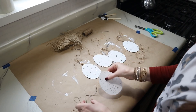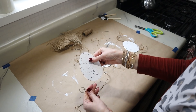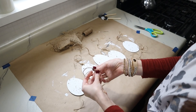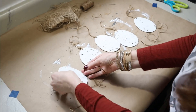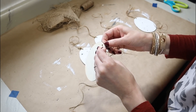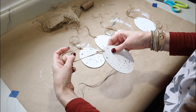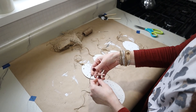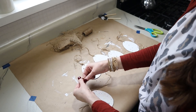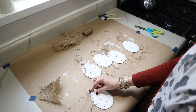I didn't want to string these on all at once because then the eggs would hang crooked instead of straight. So I'm adding them one at a time, cutting a piece of jute, folding it in half to make a little loop on one end, then feeding the loop through the hole in the egg. Then I take the tails and put them through the loop on the other side and pull it tight. Each individual egg I'll tie onto the main hanging string, and then I'll add the burlap strips onto that string as well.